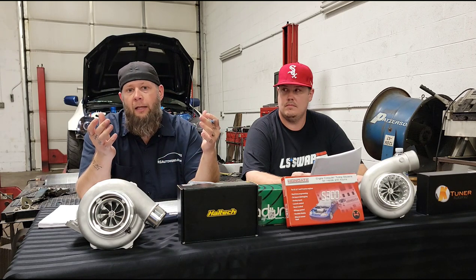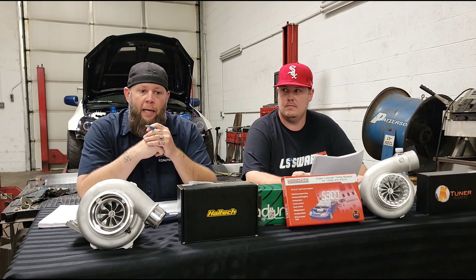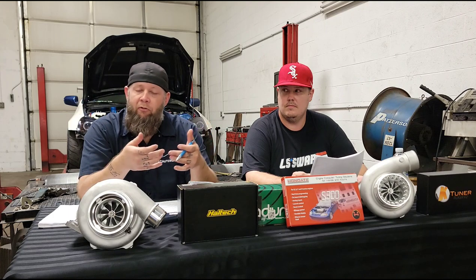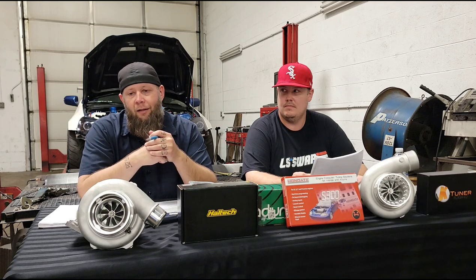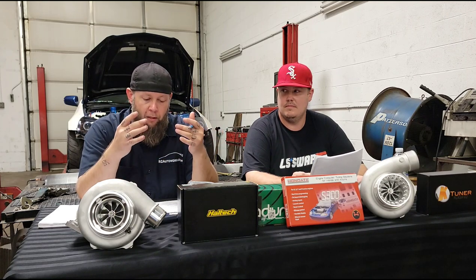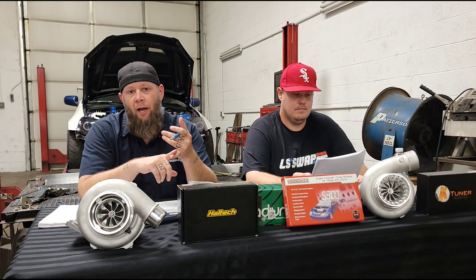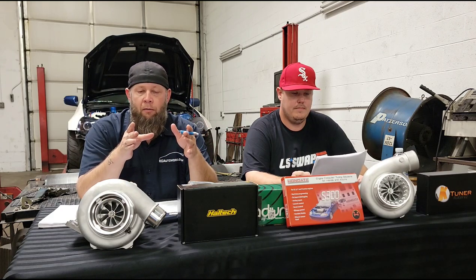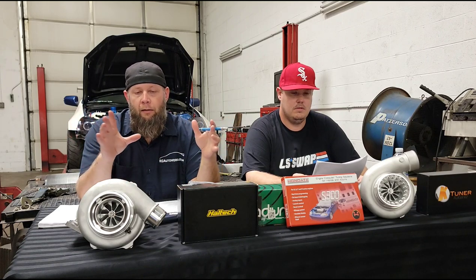We can tell when you haven't even looked at the checklist — if we send it to you and 20 seconds later you respond saying your car is good to go, you clearly didn't read it. The big goal of this checklist is to ensure your car goes on the dyno and everything is 100%. I want the tune to be great from start to finish. The last thing I want is the car on the dyno leaking oil, fuel, or coolant.